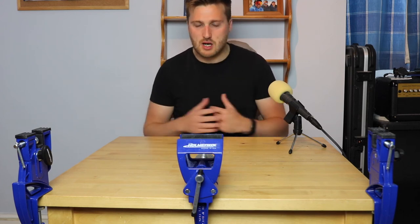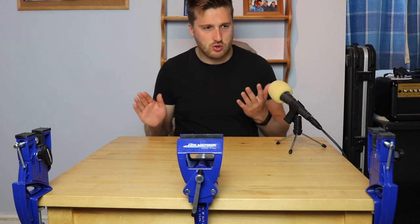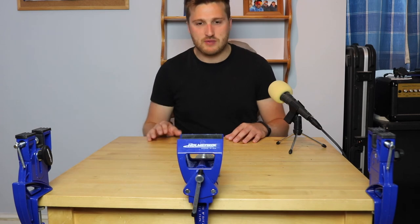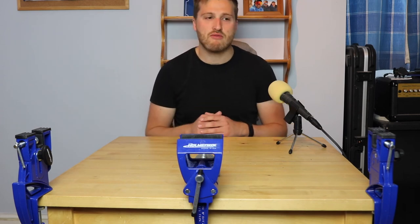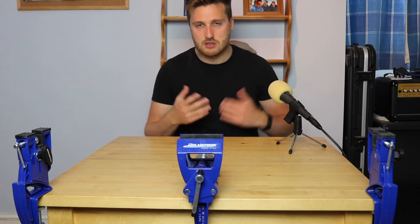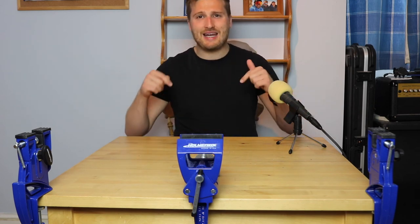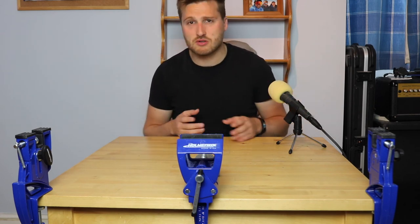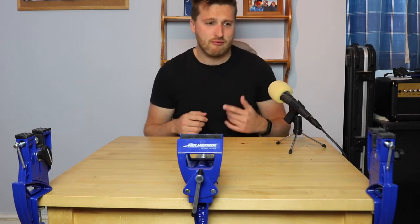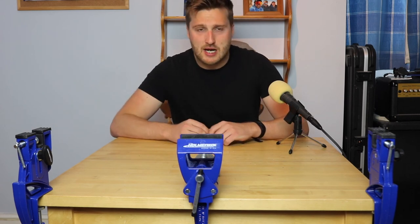I've already used them a couple of times through the winter here at home just to keep all the skis in good condition, and I've been really impressed. They're very durable — no issues with them so far. I would really recommend getting these if you're looking to buy something to hold your skis while doing some servicing. I'm going to put a link in the description directly to this product. I'll get a little bit of money back if you buy through that link, which would be really appreciated.